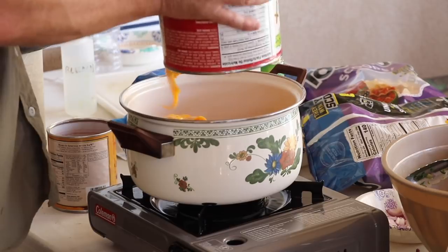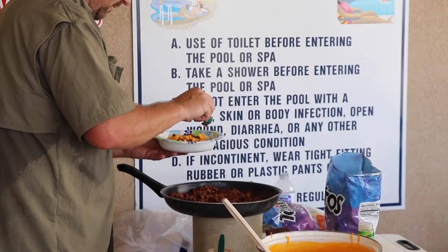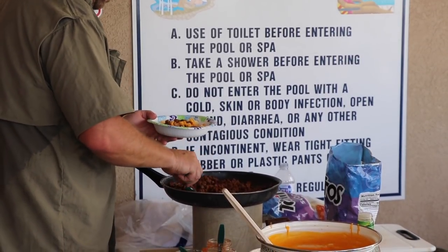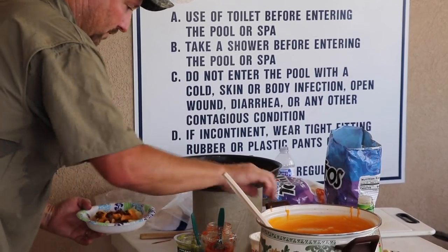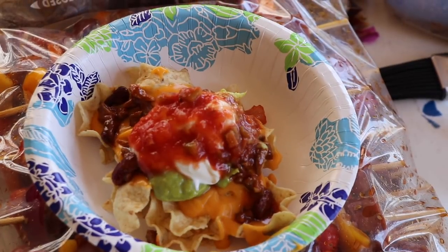Next, we were doing extreme dove nachos — everything you could dream up in a nacho. A big cheese sauce, taco-flavored dove breast all diced up, guac, sour cream, cheese, peppers. Oh man.